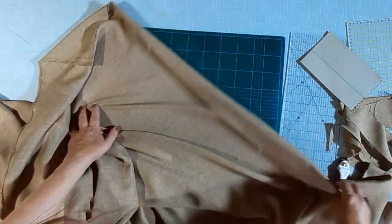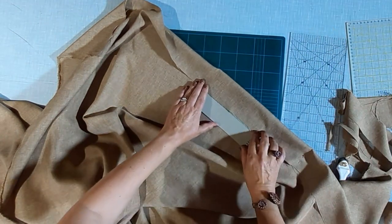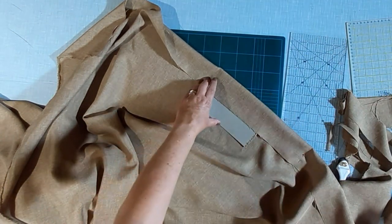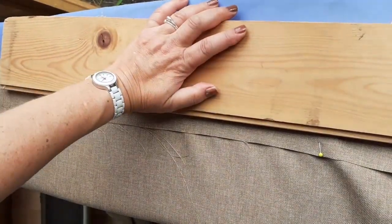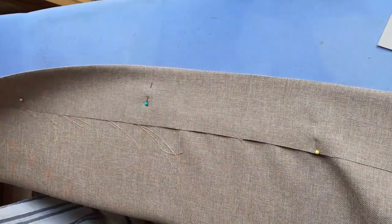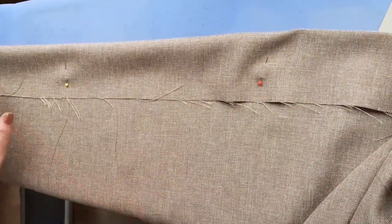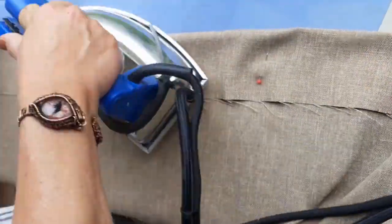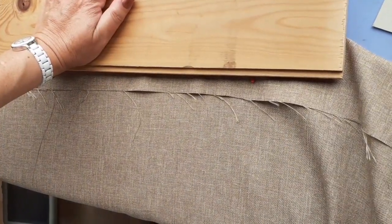Get yourself a nice smooth block of wood — you're going to need it when you're ironing the curtain. Place your curtain on the ironing board. Press, then put the block of wood on as soon as you can. Tailors have used this technique for hundreds of years and it gives a nice sharp crisp crease. You can also use this wood technique for trousers to make sure you get a nice crisp fold. It is very handy to know.